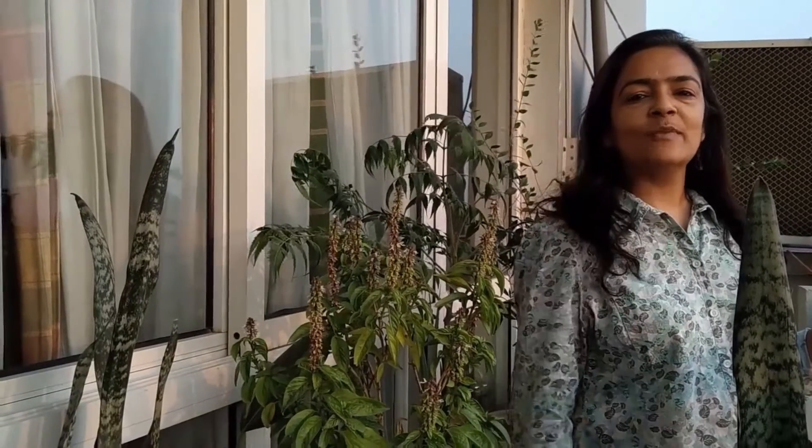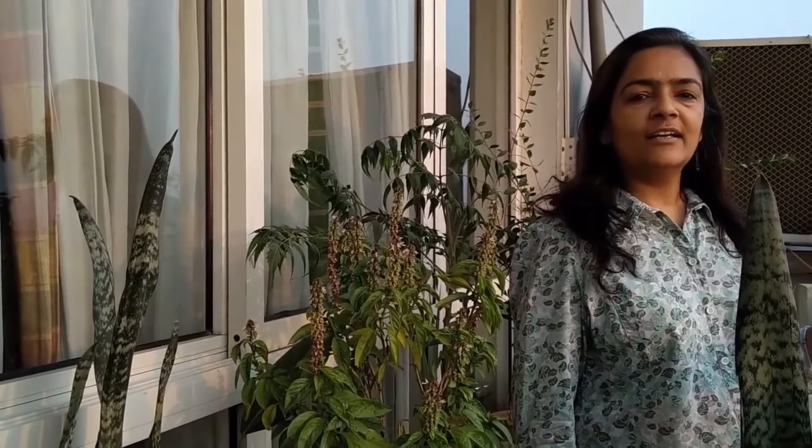Hello everyone! Welcome to my channel, Breathing Balkans. In this channel, we talk about balcony gardening and its challenges.